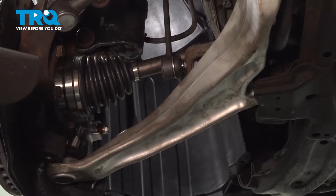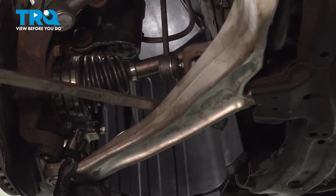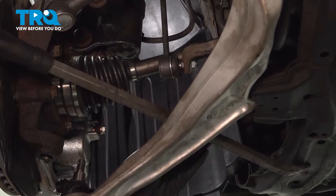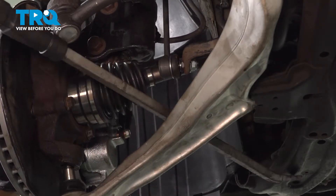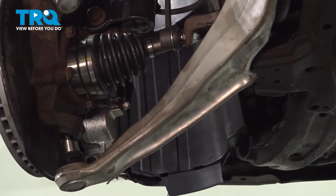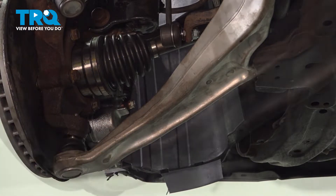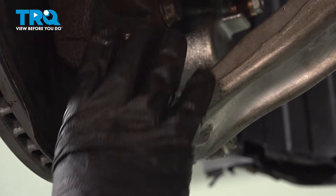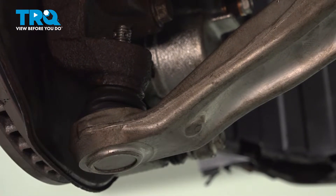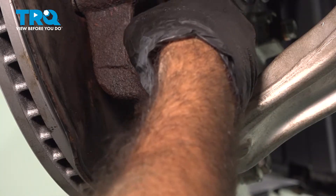Now we're going to get our ball joint into the knuckle. Because our control arm is loose, we are going to put a pry bar between the control arm and the frame of the vehicle and pry that down. We're a little misaligned so I'll just line it up, give it a couple of taps with the rubber mallet, and seat it in. Now we can put our castle nut on our ball joint just to hold that in place — we'll come back and tighten everything down and torque it to spec.